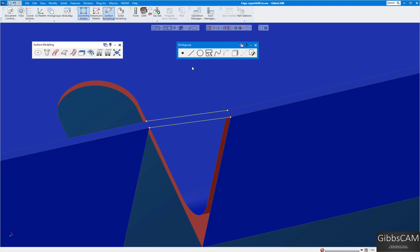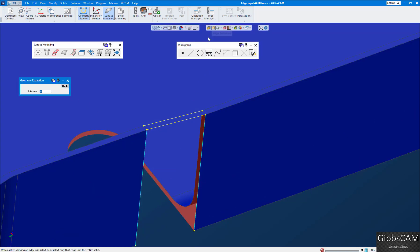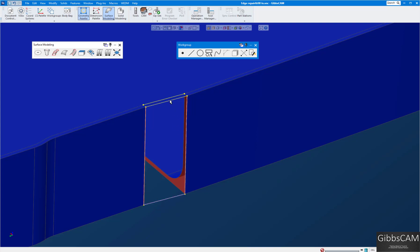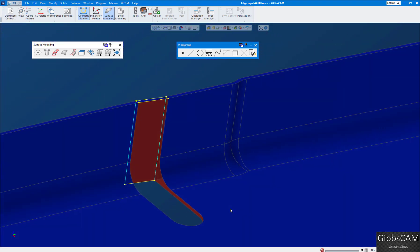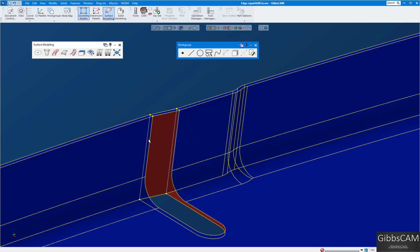I'm going to delete what I don't need — you can leave them, but I like to clean up. For the next gap, I'll select the next two edges, right-click 'Extract the Geometry,' then turn off edge selection so you can see it better. I have three sides now and need one more.